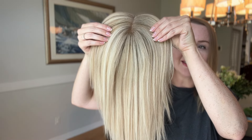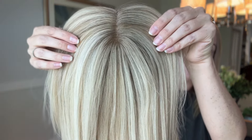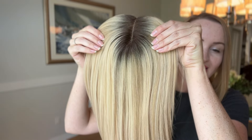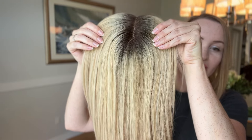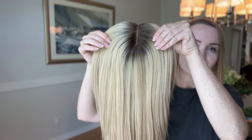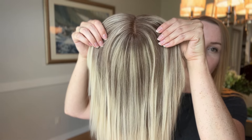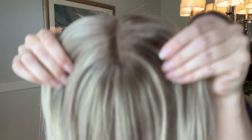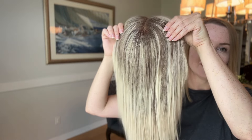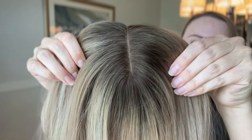First one we have here is 660R — this is Cali Blonde. Next is H10R Creamy Ice. Then 674R, which is Icy Blonde Melt. And 672R Light Permafrost.